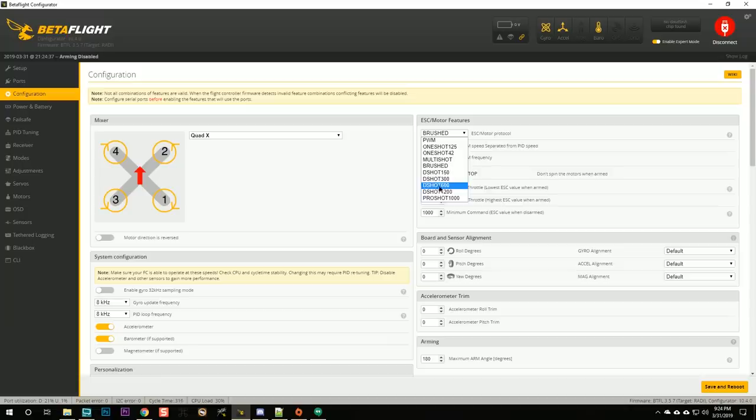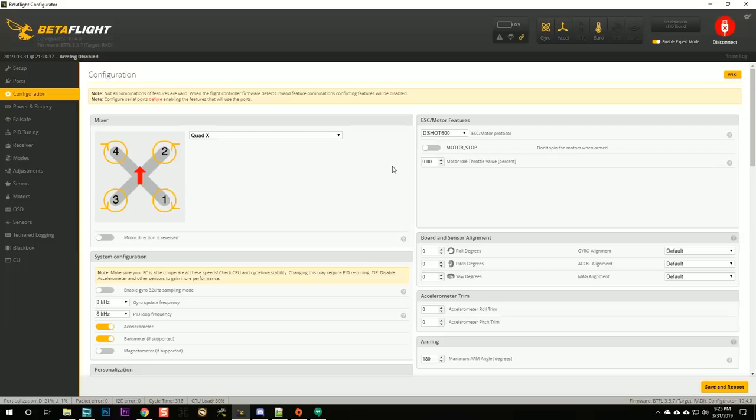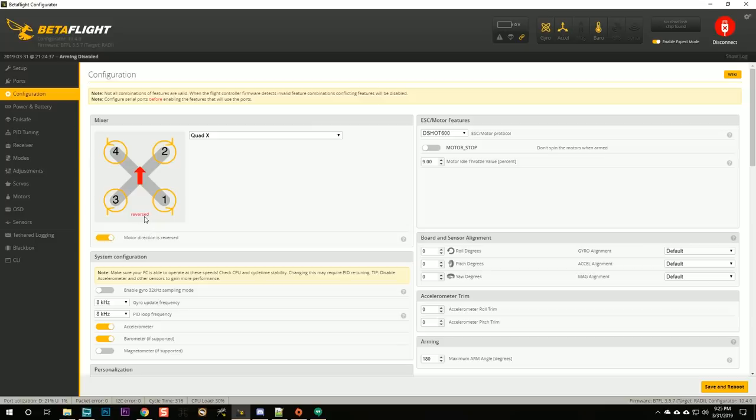We're going to be using D-Shot. I default to D-Shot 600 on most builds. D-Shot 1200 gives a little better performance and lower latency but is more prone to noise. Catalyst Machine Works told me to up my idle speed from the default 4.5% to about 9% — it just needs a little higher idle to keep these gigantic props and motors spinning. I'm going to leave Motor Stop off: when the quad is armed, I want to know it's armed by those big props spinning. Catalyst recommends a reversed motor direction, so we're enabling that.